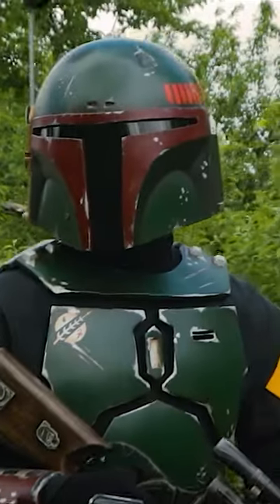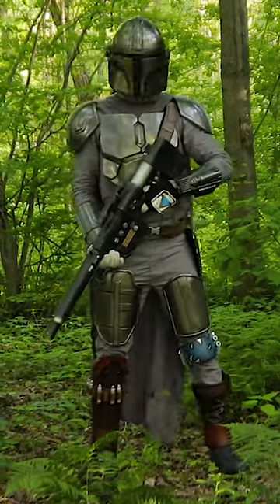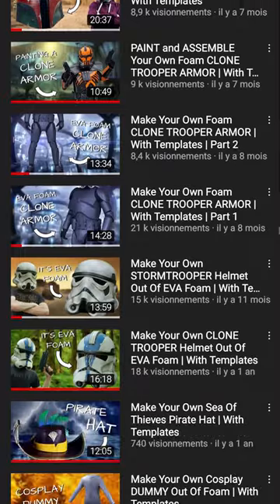With Halloween coming up, it's the perfect time to make your own epic Star Wars costume. If you want to become the Mandalorian, Boba Fett, or any clone trooper, you can do so with the help of my templates and tutorial videos here on YouTube.